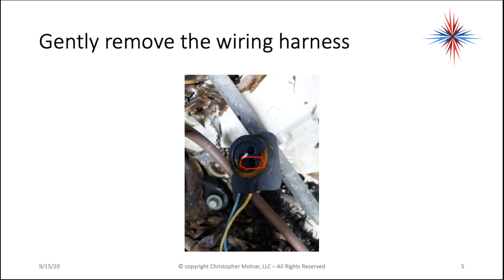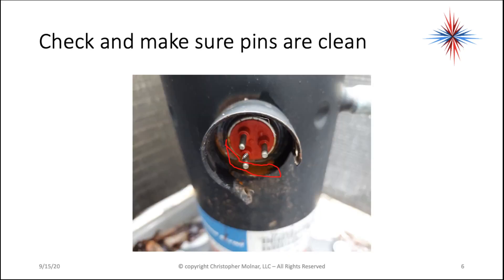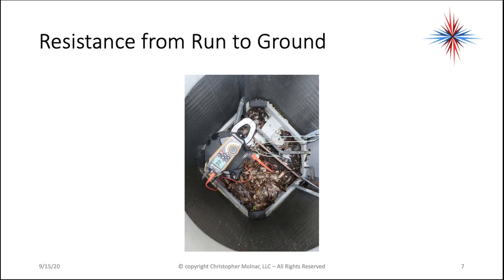That moisture could be a problem, or could evolve into a problem. We want to note if there's rust build-up, if there's water, if there's moisture under that connection, because there really shouldn't be.